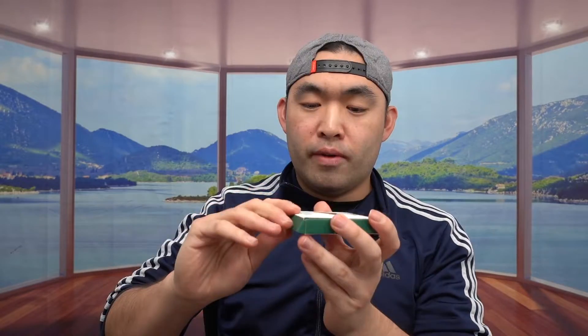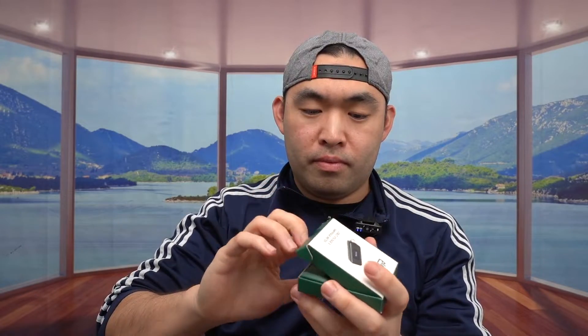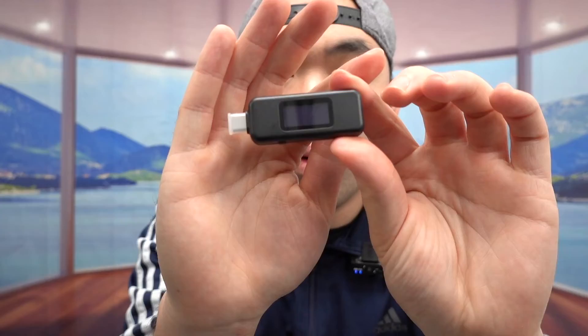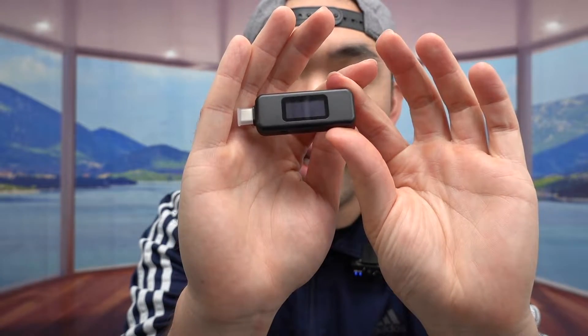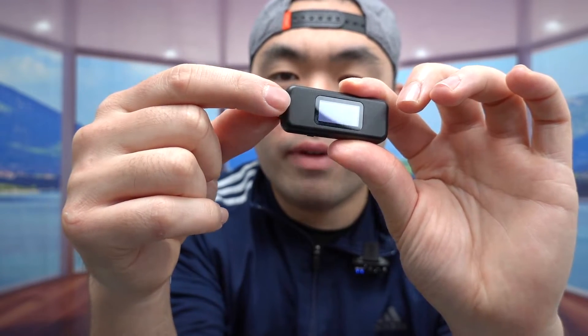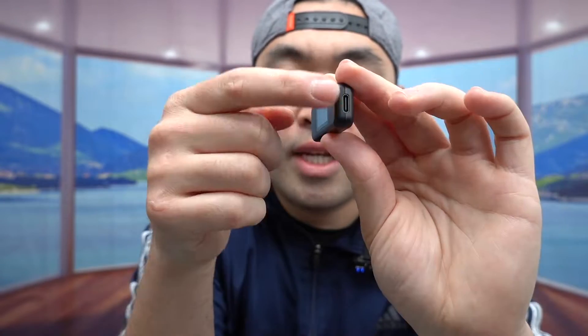That's why I got this one instead. Let me open this up to show you what the inside looks like, and then I'll do a side-by-side comparison between the two. Once you open it up, the product is right there — take it out and this is what it looks like.